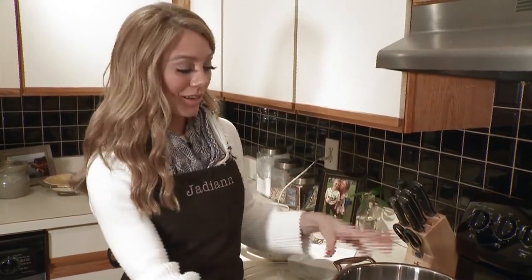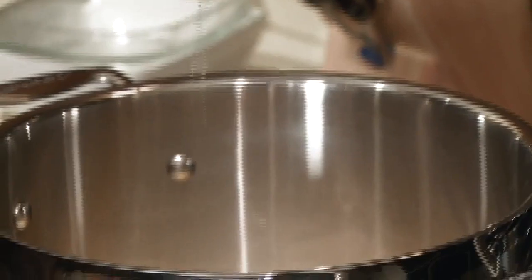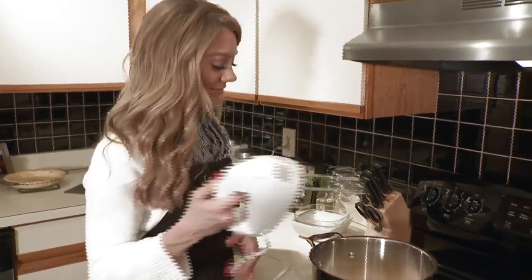This is super easy because we're only using one pan, and right now, no heat. Here goes the sugar, flour, and then we're adding three eggs. This is going to be noisy. Let's mix everything right in the pan.